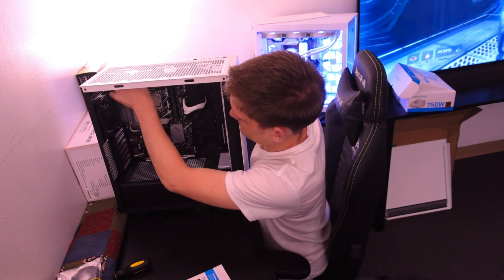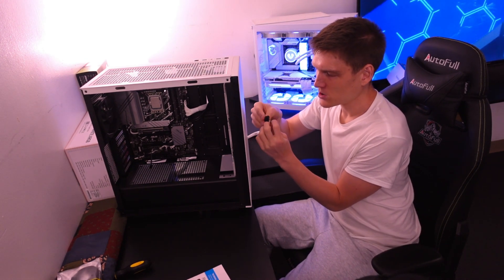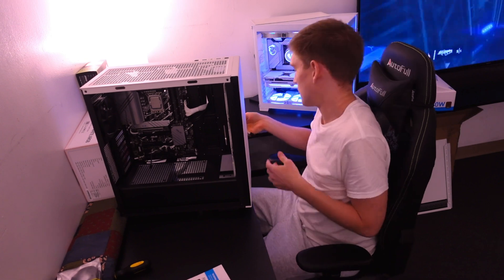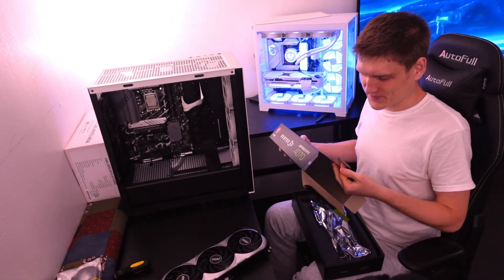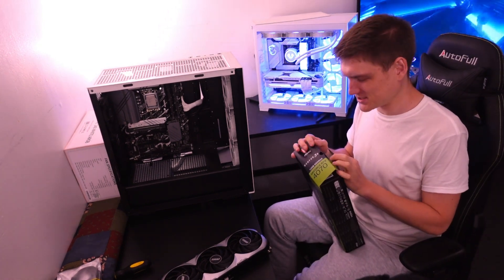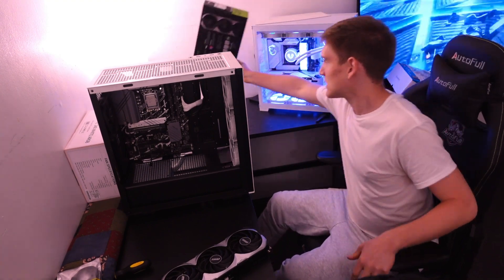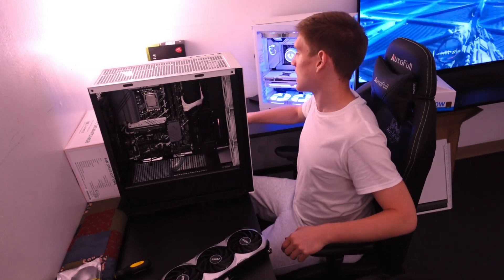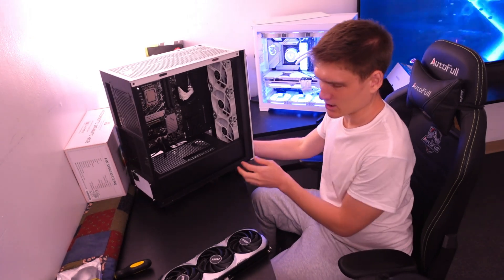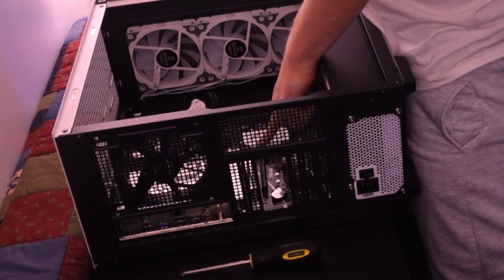Why do you need two power connectors on a GPU? I've never seen a graphics card that uses only the small one. You have to hold it and push it in while squeezing. I like the way my card looks, but the 4070 — this is only the 4070 — performs just as good as my 3090, and at like one fourth of the price. That makes me so sad.